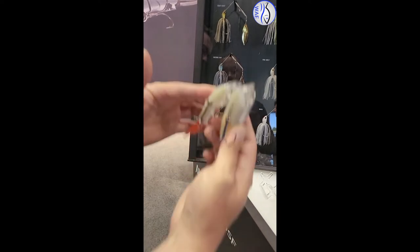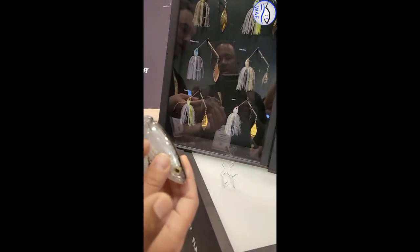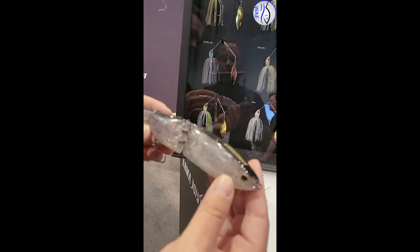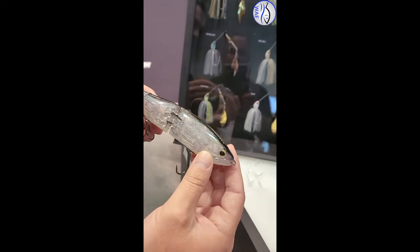So it folds over on the cast and comes back in. And it has flash boost — I didn't realize that. Correct. That looks awesome.